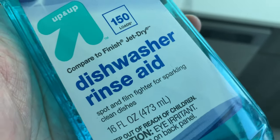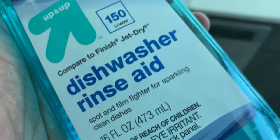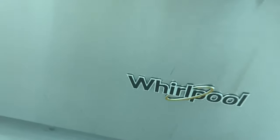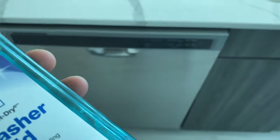I am going to go over how to add dishwasher rinse aid to a dishwasher. I have a Whirlpool dishwasher here and I'm going to show you how to add it in there.